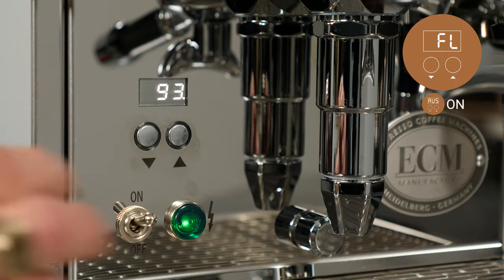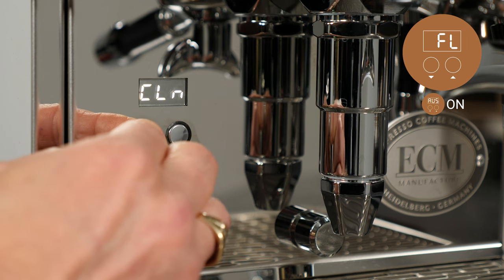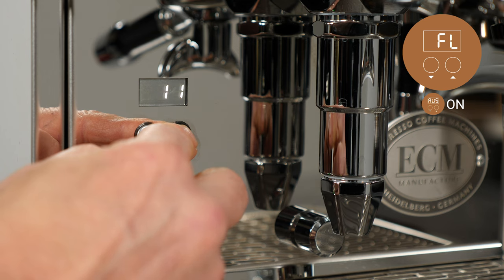Advanced user settings must be turned on to adjust this function. To access the water filter reminder, navigate to the FL setting on the display and press the up button. Here you can set to off or to the number of liters of water used before you get a reminder to change the water filter, ranging to a maximum of 200 liters.